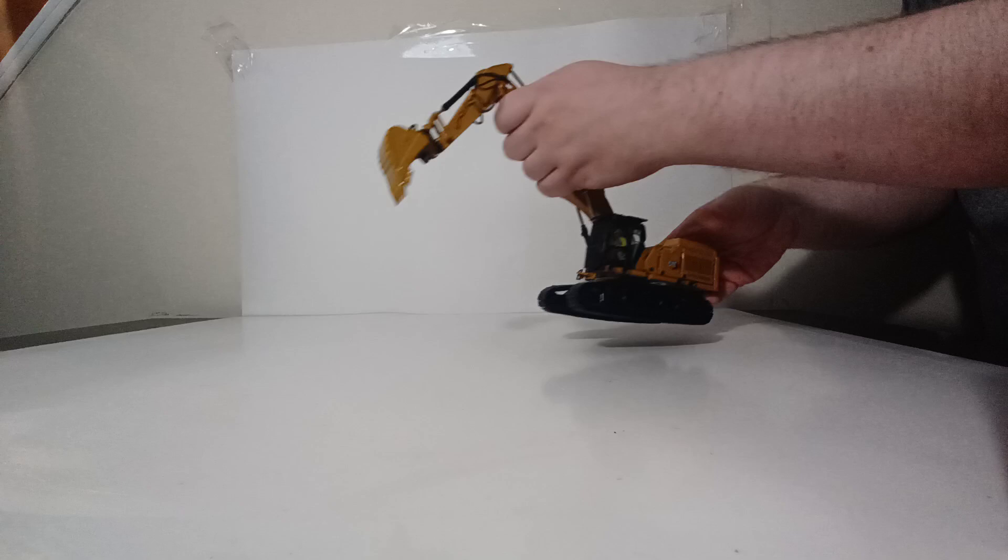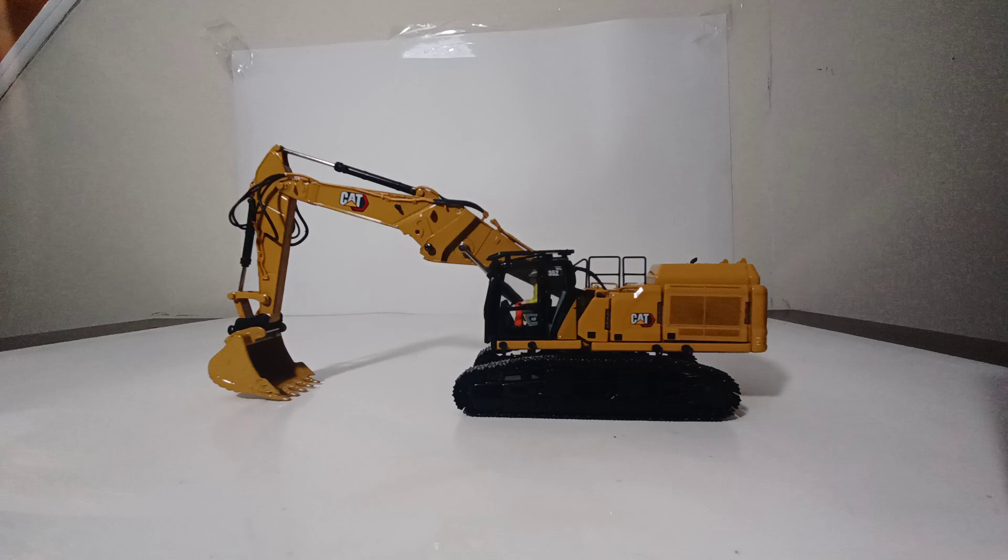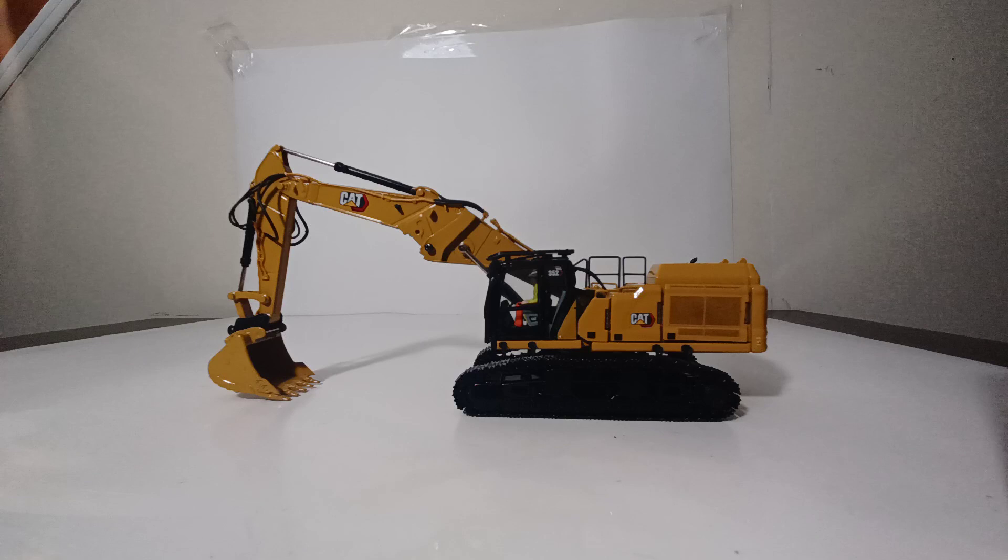That wraps up the review of one of DieCast Masters' keynote models for the 2021 model year: the DieCast Masters Caterpillar 352 Ultra High Reach Demolition Excavator in 1/50th scale. In most aspects this is an excellent model — not inexpensive, but you're essentially getting two different excavators for the price of one, with two mostly die-cast booms, an excavator stand, two demolition attachments, fitting both dirt and demolition collections perfectly. I'm Tommy with DieCast Emporium — thank you for watching, take care and be safe.